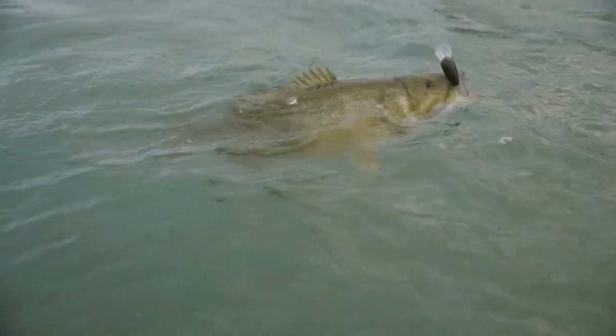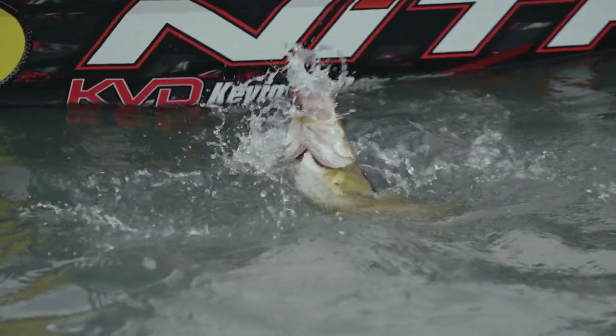Most importantly, smallmouth — they're just different. That's a great big one right there. That's what you're looking for.